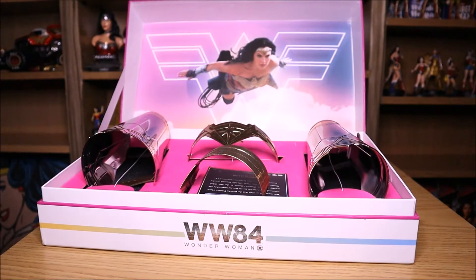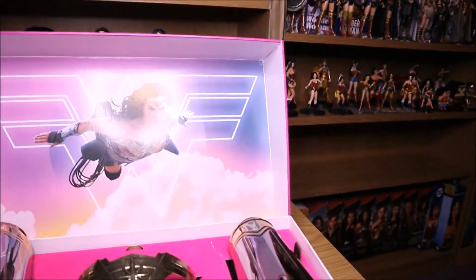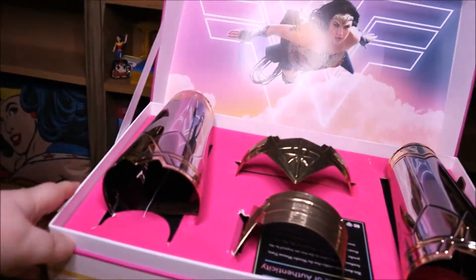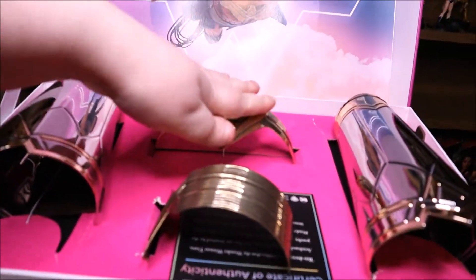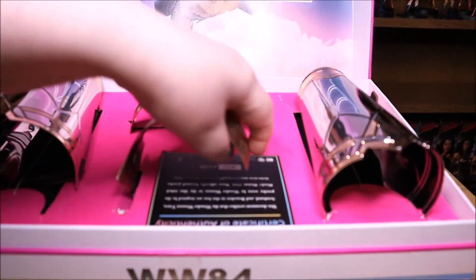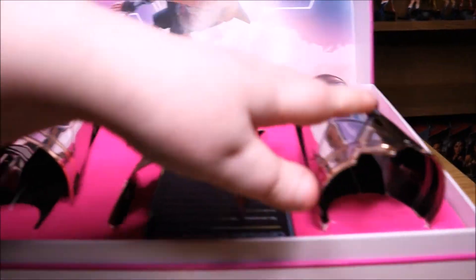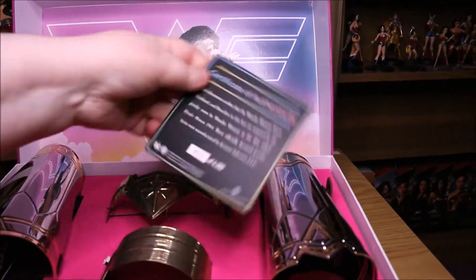Yes, as you can see, this contains... there's a nice picture at the back there. And this contains bracers, a tiara, a little bit of armour for your arm there. Yeah and then the other bracer. There's a certificate of authenticity as well.